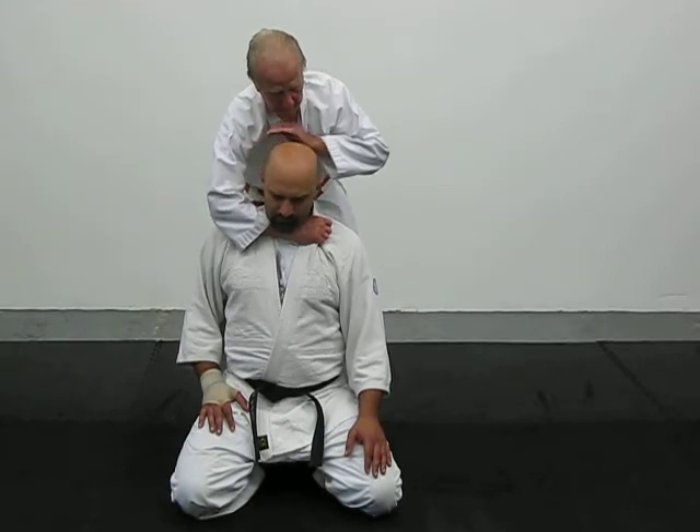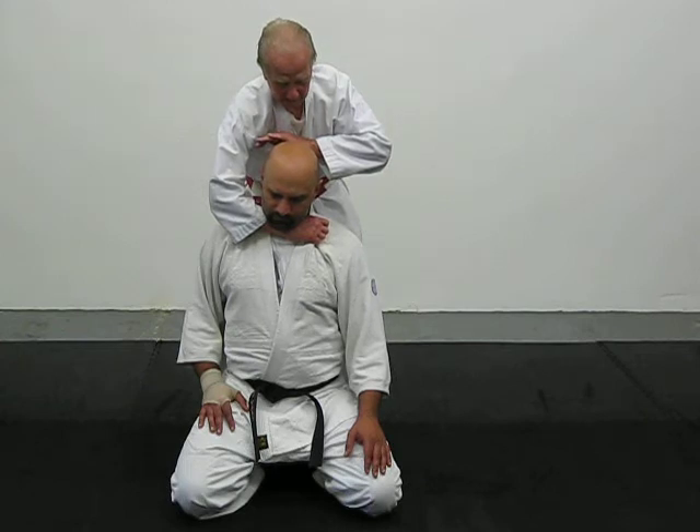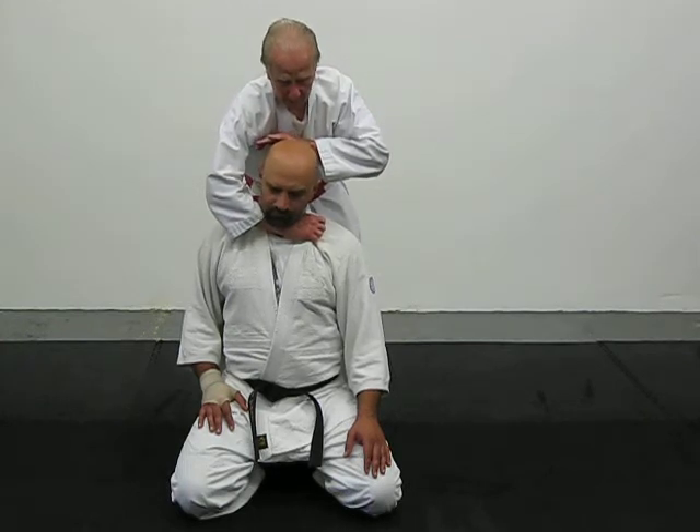Same way here, in deep. Elbow on us. Have the lapel. Take the head and push the head down and lift up with your right arm.